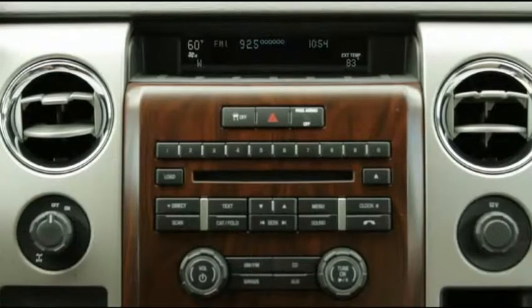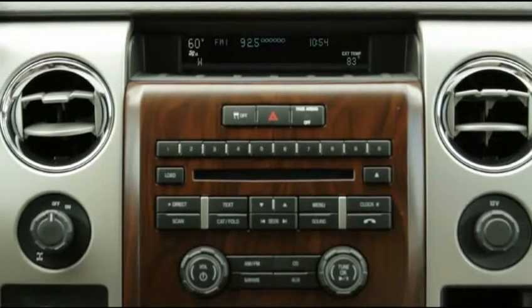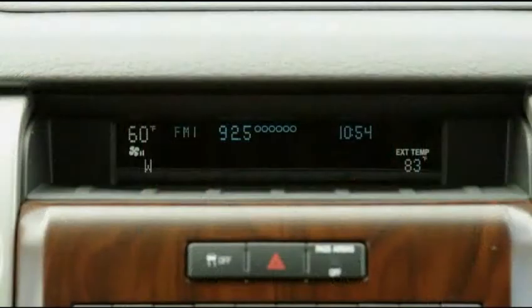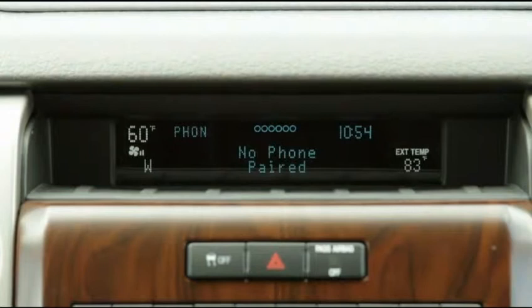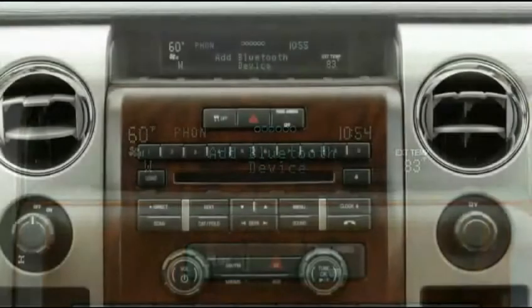Press the phone button on your radio to access the phone menu. Sync will automatically search for previously paired phones. 'Connecting' will display. If Sync has not yet been paired to any phone, Sync will display 'No phone paired.' Sync will then display 'Add Bluetooth device.' Press OK.